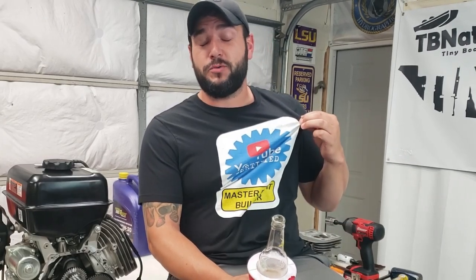Before we sign off, let's always remember: money can't buy you happiness, but it can buy you a boat — and it can also buy you one of these cool YouTube Certified Master Boat Builder shirts. Go get you one while they're still hot. Link is down below in the description. I'll catch you guys on the next one.